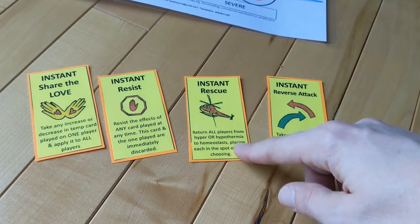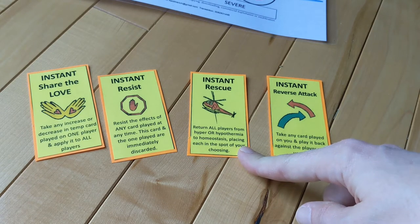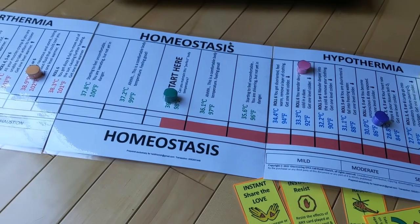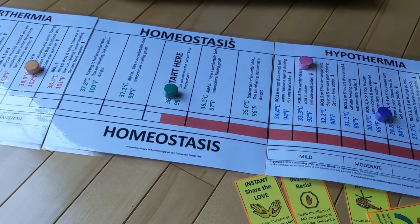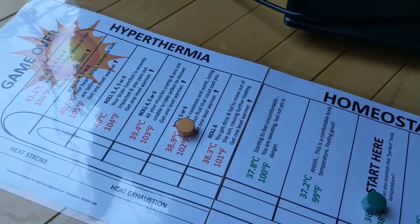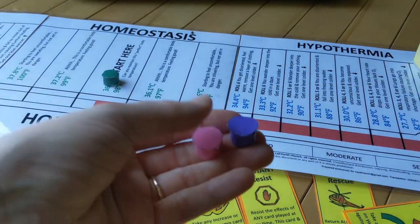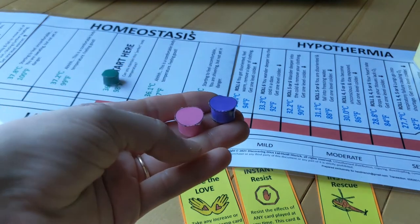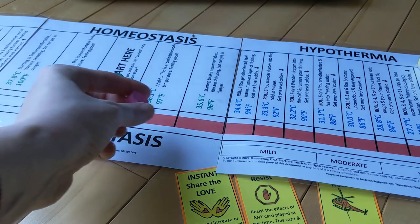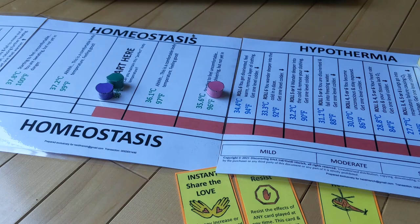Another instant is the rescue card. If you're in thermia, this will rescue you and anyone else who's at the same end of the board. In this scenario, let's pretend you're purple and you're in hypothermia — you can use rescue to rescue yourself, but you'll also be rescuing pink. You won't be rescuing orange because they're in hyperthermia. If you play rescue, you move any players being rescued back into homeostasis, and you can put them where you want. Purple might put themselves in a better spot but place pink not quite as close to homeostasis.